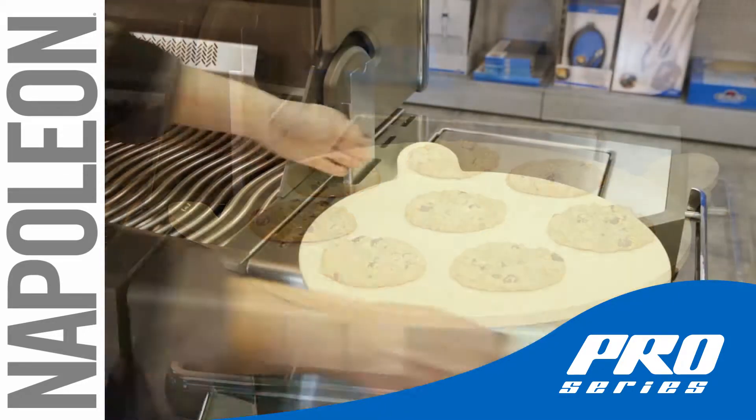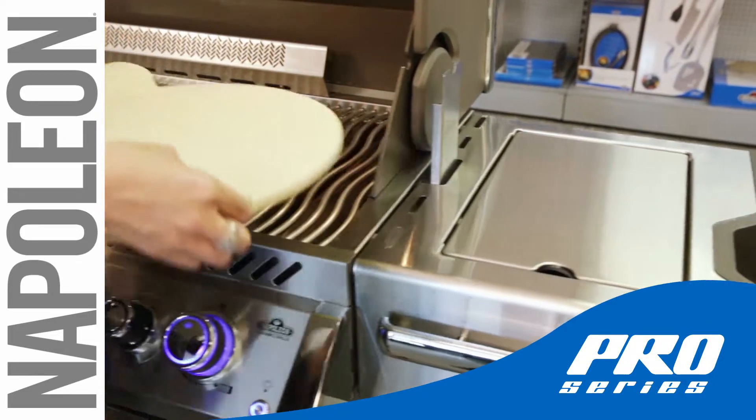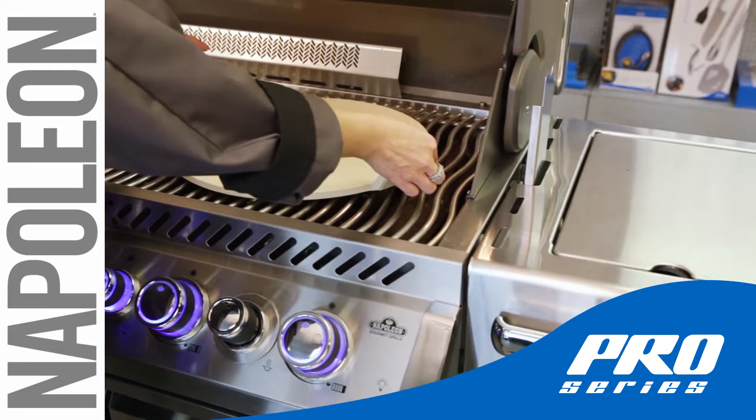It can also be used indoors. For the best performance, preheat the Pro Pizza Stone.